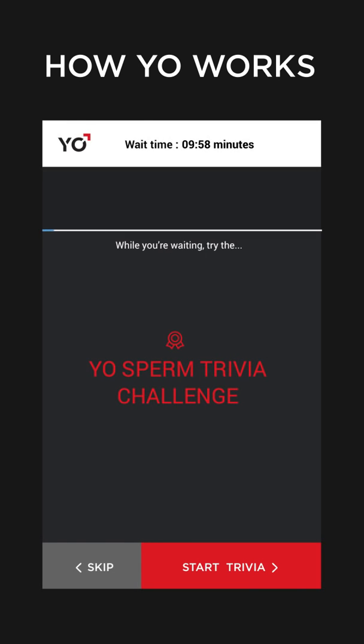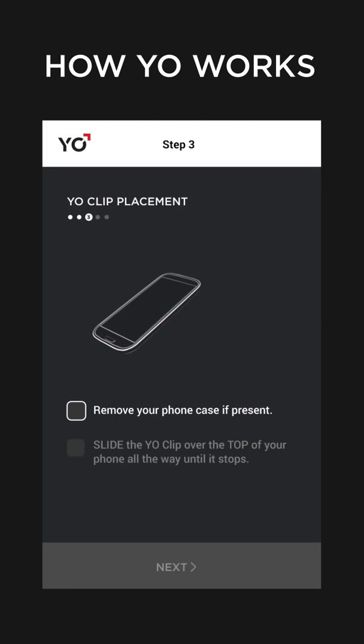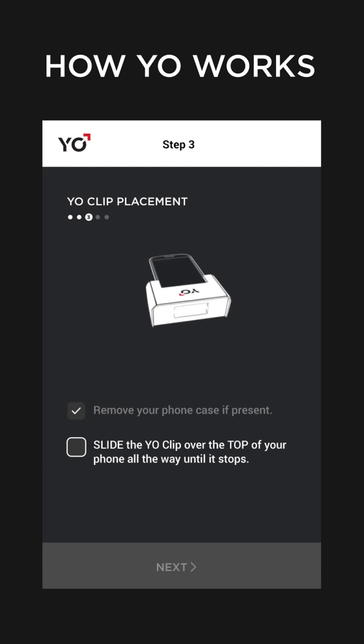While waiting for your sperm to rest, take the fun and interesting YO Sperm Trivia Challenge. Now it's time to prepare your phone for testing. Remove your phone case and slide the YO clip over the top of your phone as shown.